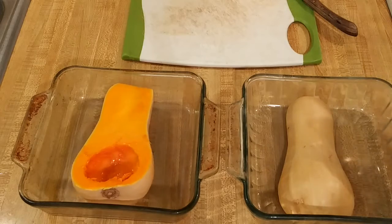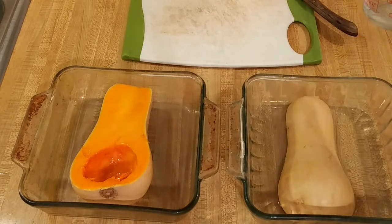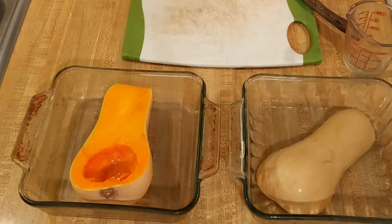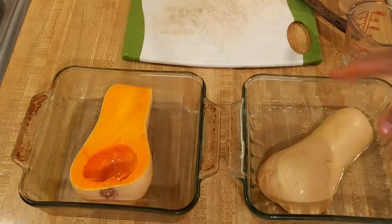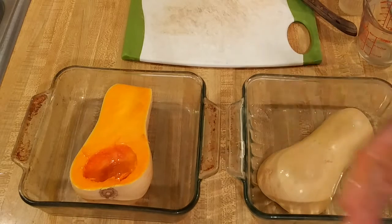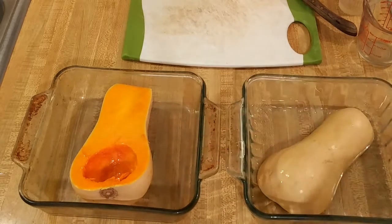Over here I have a cup of water and I'm just going to put in enough — I ended up putting in a full cup. The full cup of water is completely surrounding this piece of butternut squash in this 8x8 baking dish. For this one I didn't put any oil in the bottom of the pan; I just put some oil lightly with my finger on the orange flesh.